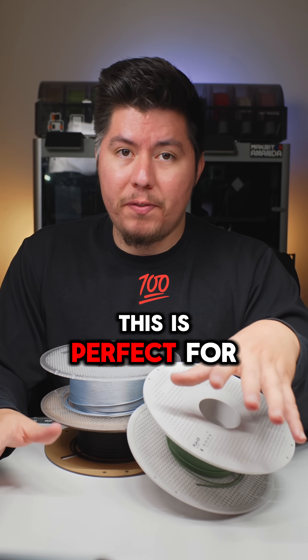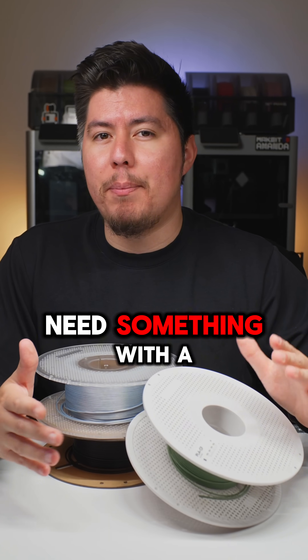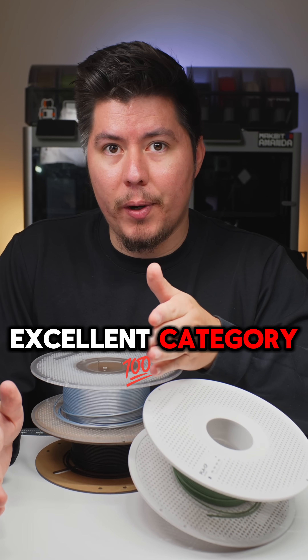This is perfect for high heat and everyday applications. But what if you need something with a bit more heat resistance than what we already mentioned? Well, let's move into the excellent category.